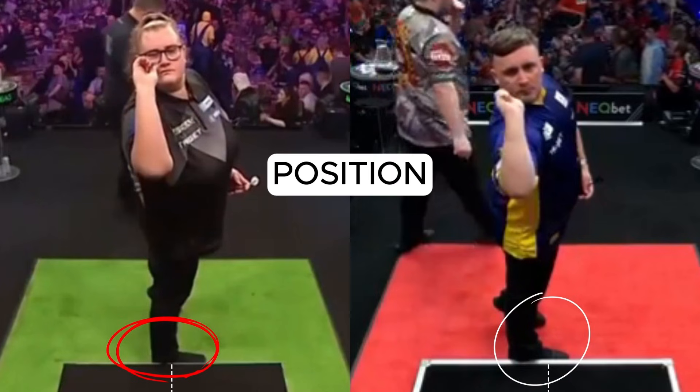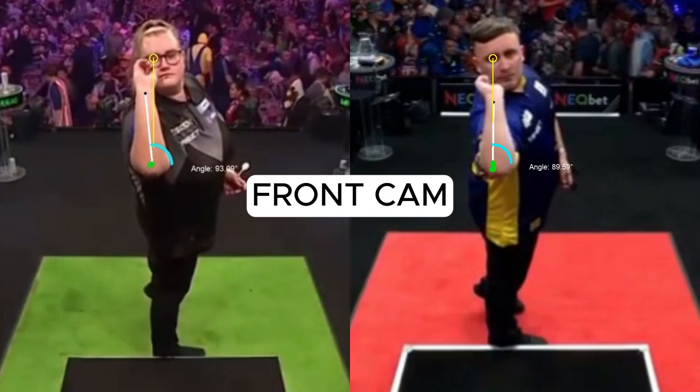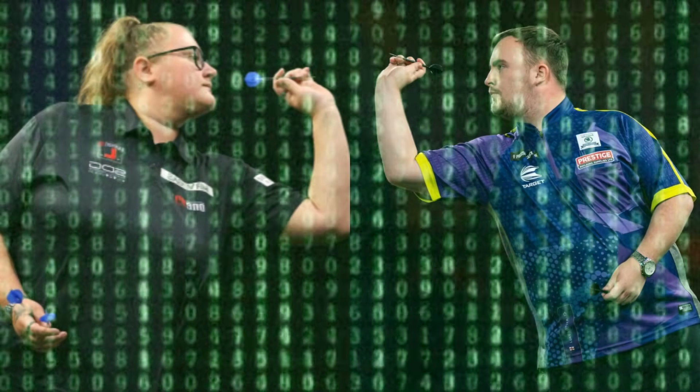In this video, we will analyze position, stance, grip, front camera, throwing action, and speed. Let's discover the secrets of Bo and Luke's throw.